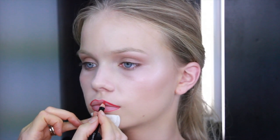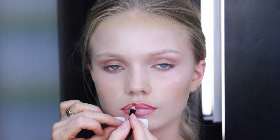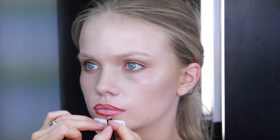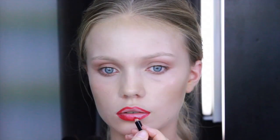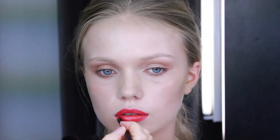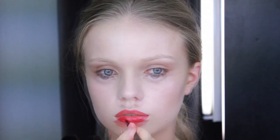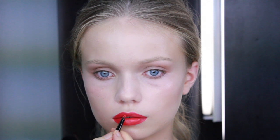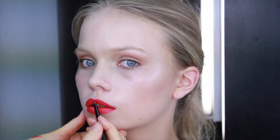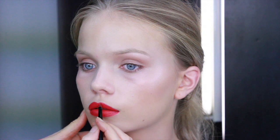Gradually start to fill in all the way over your lips with your lip pencil. For a perfectly finished lip, you will need to use a lip brush to apply your lipstick. Now you have a flawlessly finished red lip.